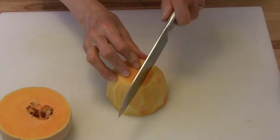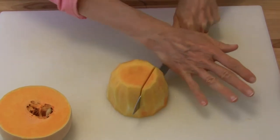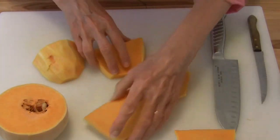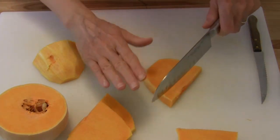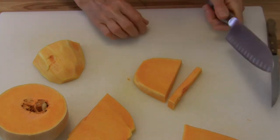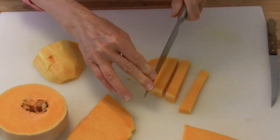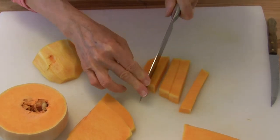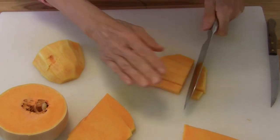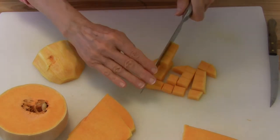You just want to slice it down. Now you can cut it across and make french fries with it that way, or I'm going to cut it generally just a little bit bigger and cube the squash — you can make fries or just cut it across and make it into cubes.